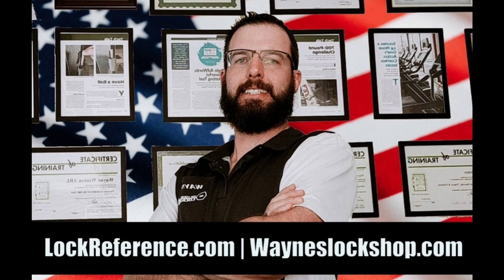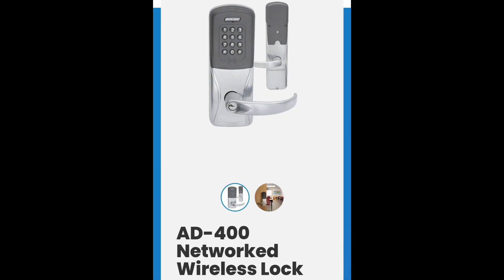Good morning and welcome to Wayne's Lock Shop and Lock Reference. Today we're going to be installing the AD400 series networked wireless lock using the Major Manufacturing jig.